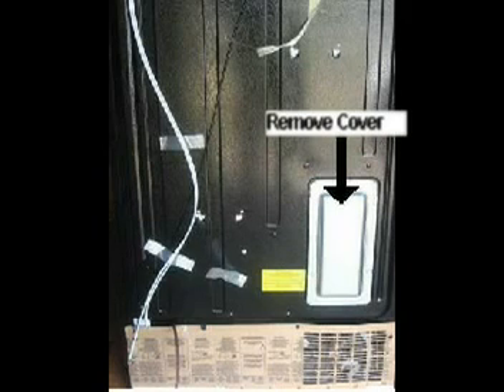Now, unplug the refrigerator and locate the main board on the back of the refrigerator. Locate the connector on the main board marked J1 and unplug it.